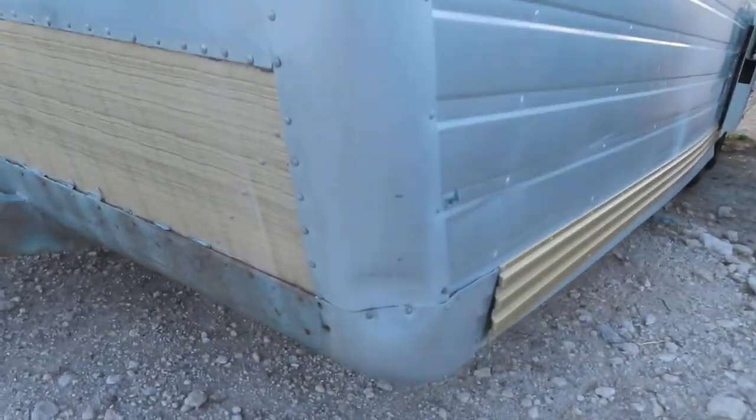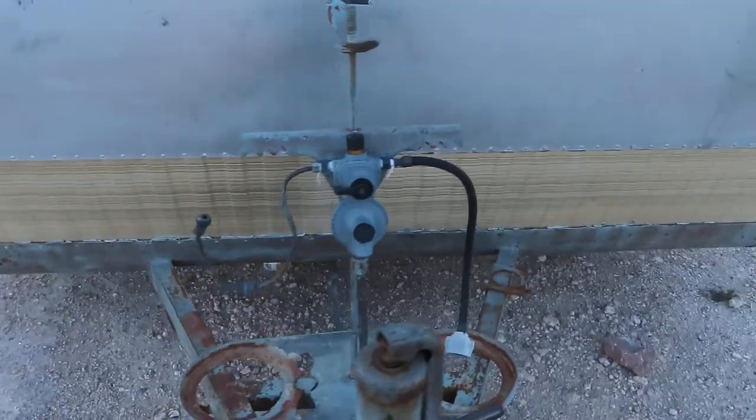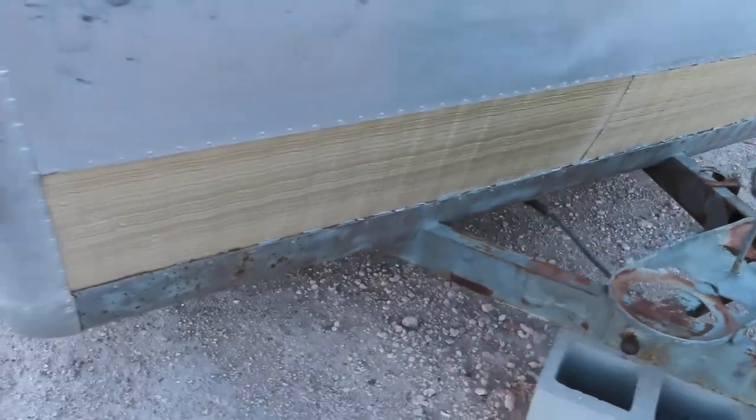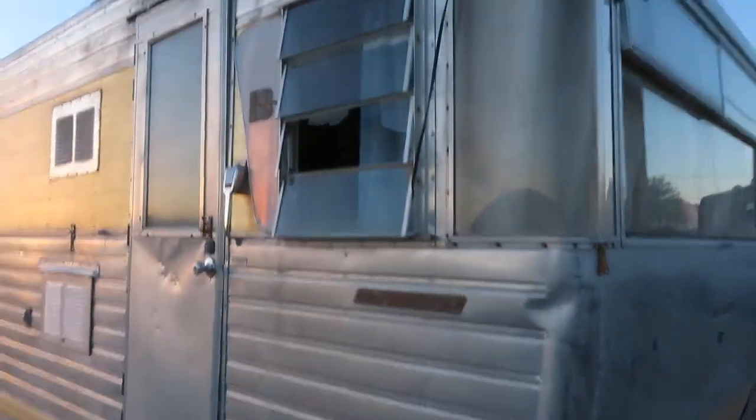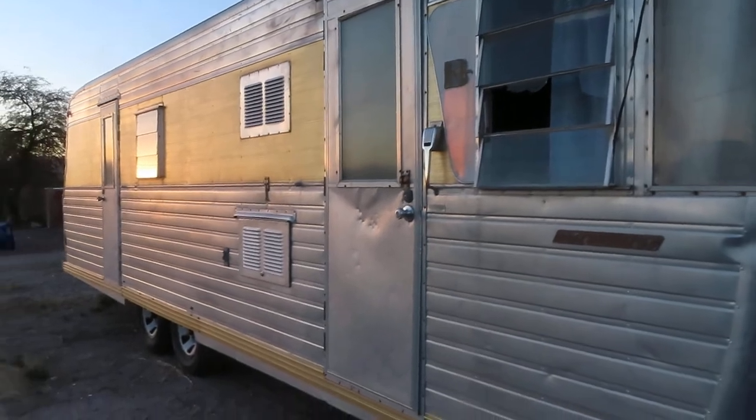Like I said, this thing is in surprisingly very good shape. Luckily it's been in Arizona pretty much its whole life, so we don't get a lot of rain. It does have some moisture damage from the roof, but it's not as bad as some of the things I've seen.